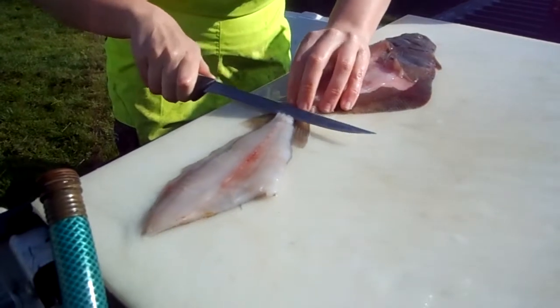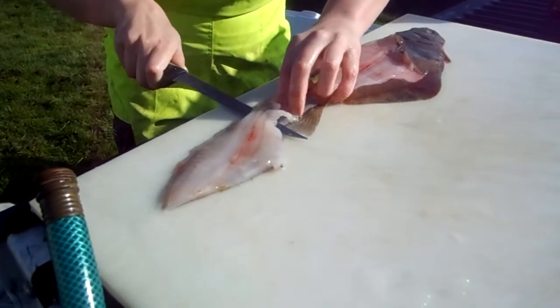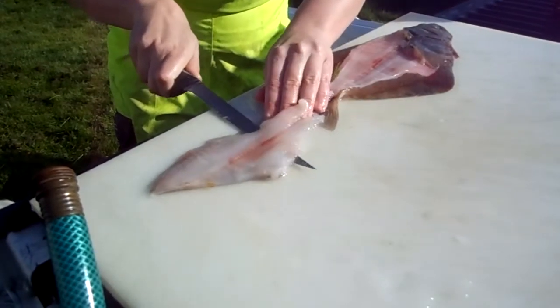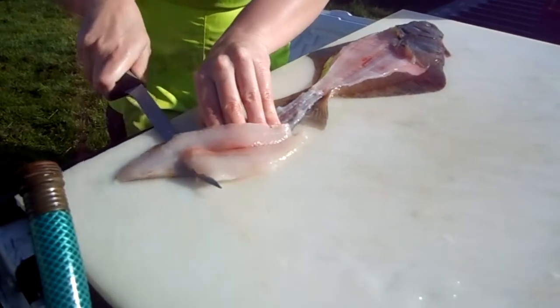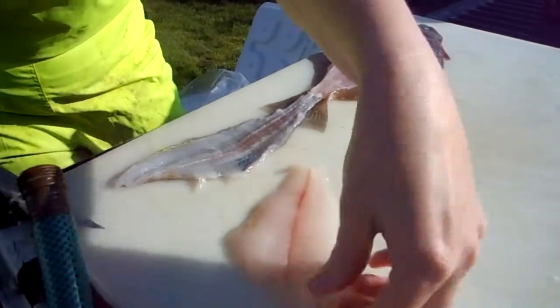Get the knife real flat. Skinning is the hardest part. Let the knife do the work — just go slowly, staying flat.